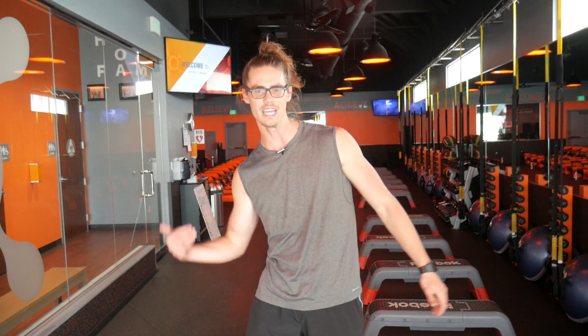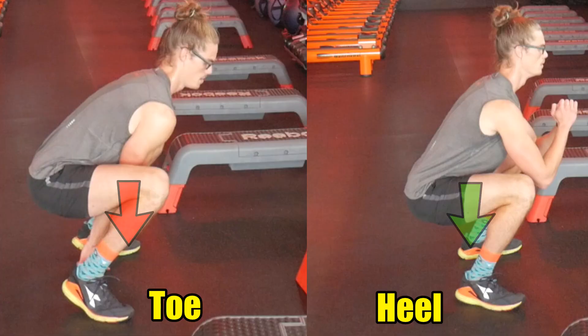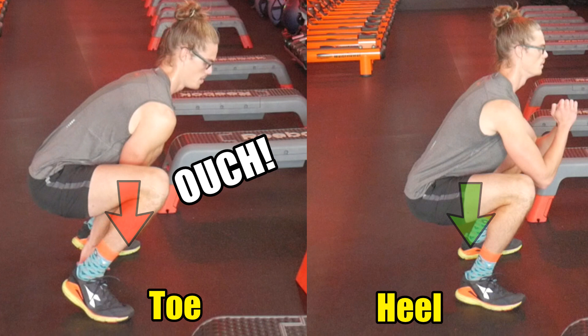When you go down for some sort of jump squat exercise, if you're putting the pressure through your toes as you initiate that initial drive on the way back up, this is putting quite a bit of shear force on your knee joint — compared to if you were to press through the midfoot or heel during the squat portion.